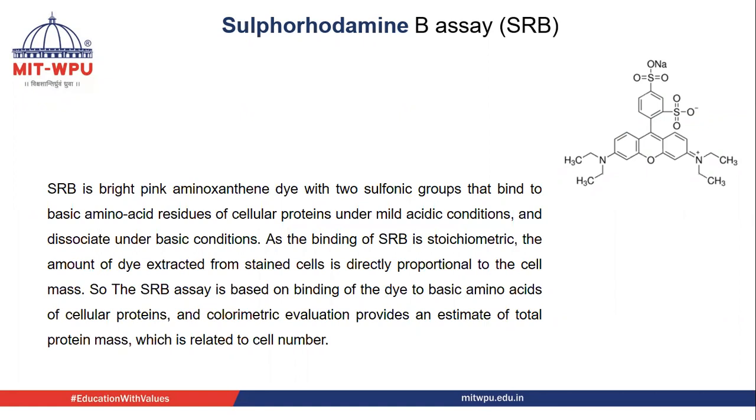The SRB assay is based on binding of the dye to basic amino acids of cellular proteins, and colorimetric evaluation provides an estimate of total protein mass, which is related to cell number.